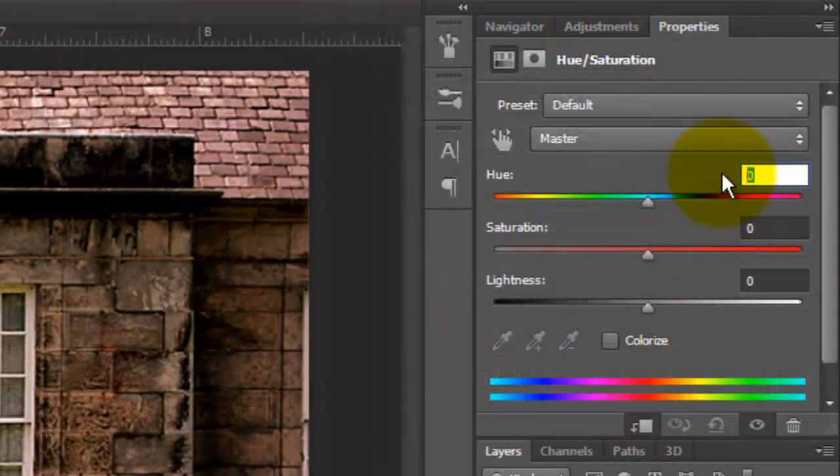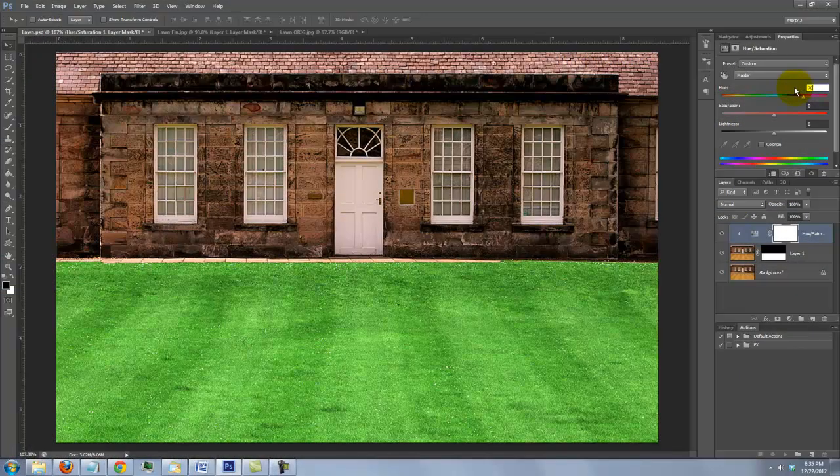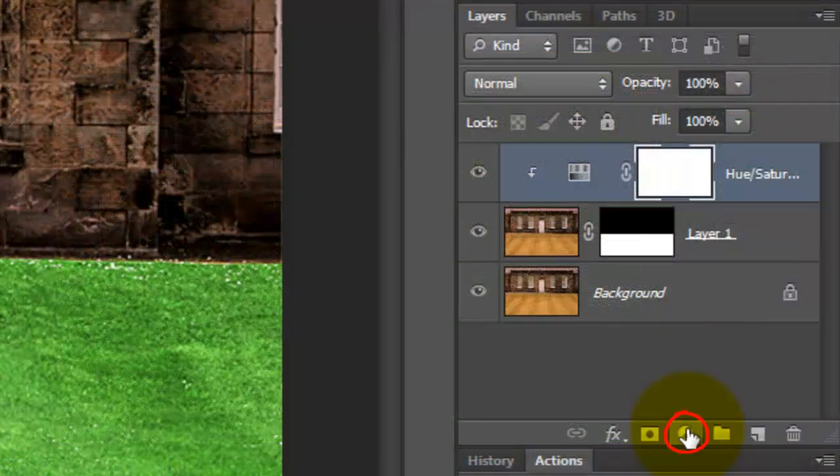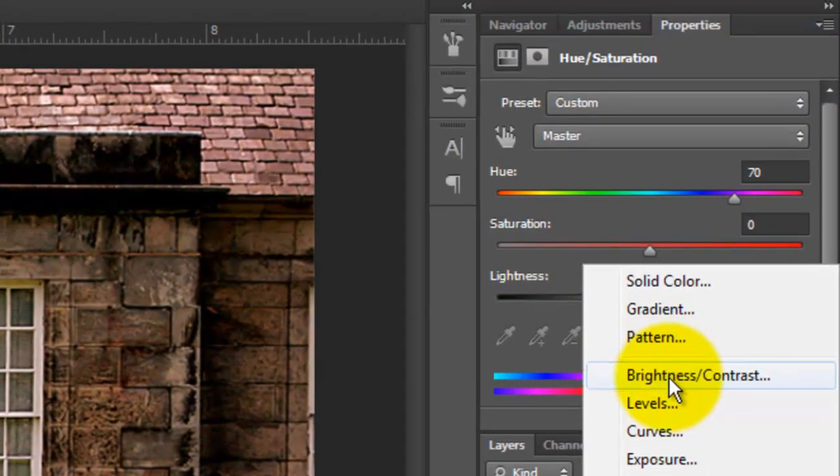For this image, I'll choose 70 for Hue. To make it less bright, click on the Adjustment Layer again and this time choose Brightness and Contrast. Click on the Clip to Layer icon and reduce the Brightness to taste.